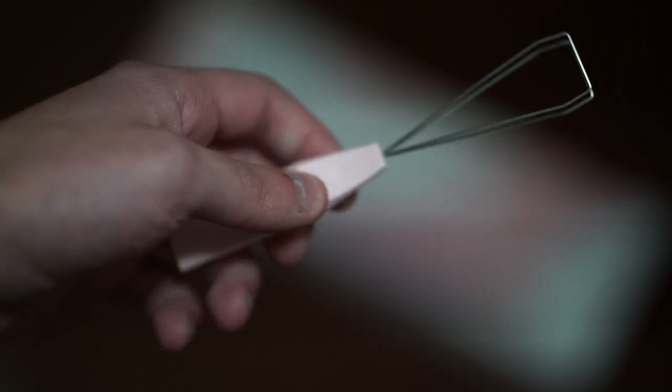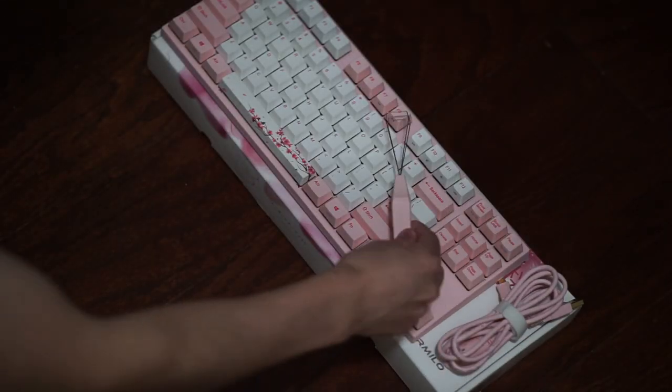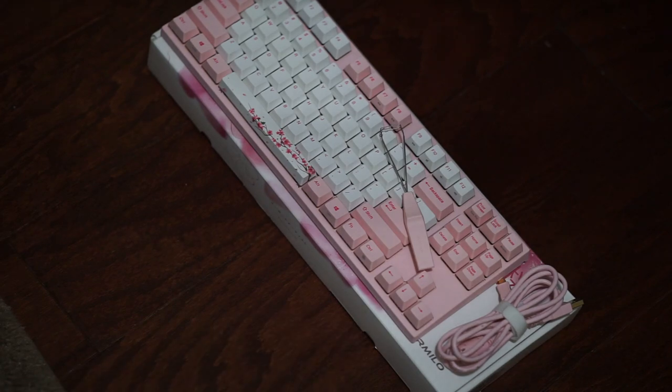This switch puller is pretty high quality as far as switch pullers go. I've seen some pretty cheap ones, but this one is pretty well textured on the actual switch puller itself, so that is very nice to see.